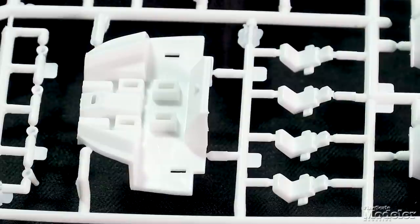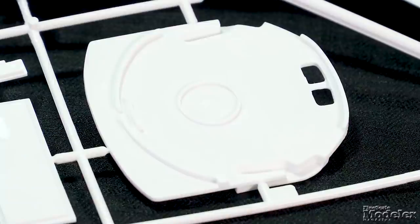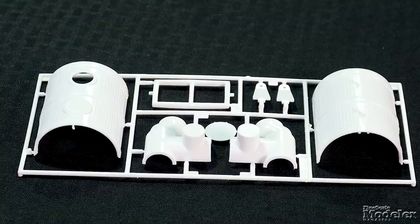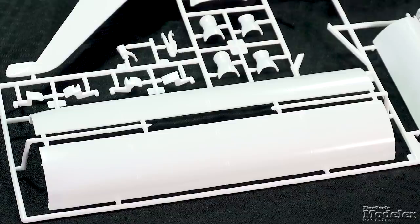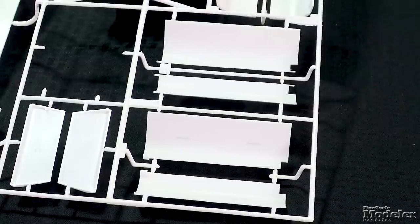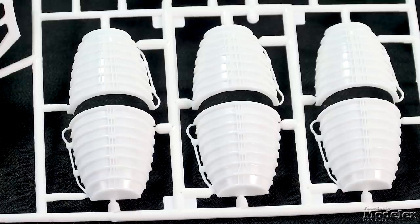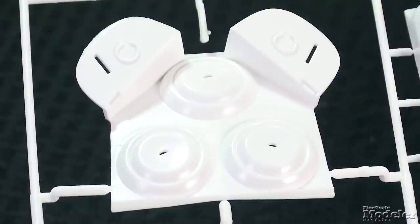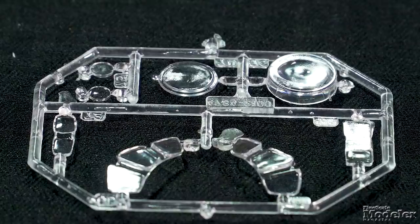Typical of a kit of this vintage, the parts feature raised lines, much of that representing thermal tiles, although there are some panels as well. The cockpit is relatively simple, with a floor and four seats, an instrument panel, and overhead console. The payload bay includes a floor, rear and front bulkheads, with the European Space Agency's Spacelab and other mission pallets, as well as the remote manipulator arm. The outer doors and inner radiator panels are hinged to be movable. The landing gear is suitably sturdy and the wheels are molded in halves. Also molded in halves are the main engine bells, which attach to the rear plate, and multiple parts go into the orbital maneuvering system pods. Clear plastic is used for the windshield, other cabin windows, and a skylight in the Spacelab.